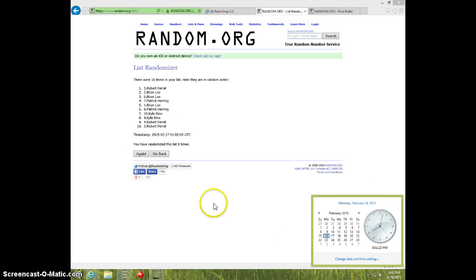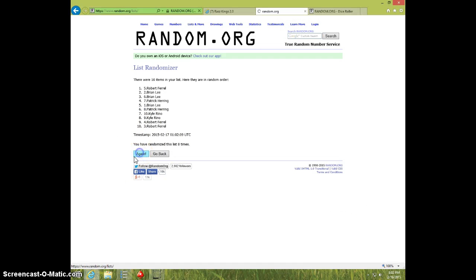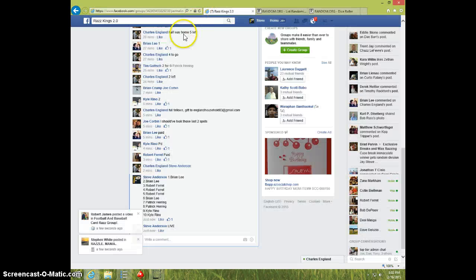It is 802, nice. Final time, good luck. Brian, spot number 1, 9 times, 9 on the dice. Brian on top. 802 — Brian, send your info to Charles. I'm going to type done.